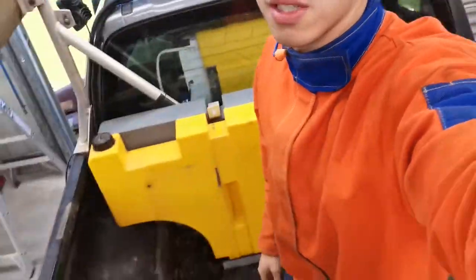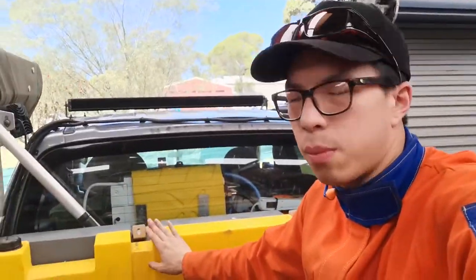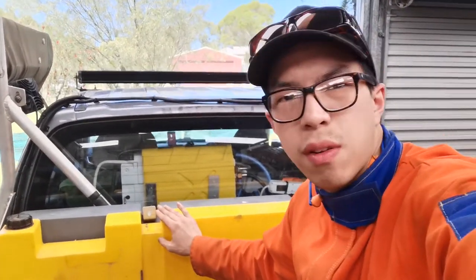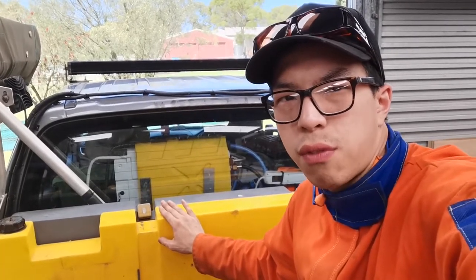Hi folks, it's Derek from 4x4 Adventure WA. Here I am in my friend's shed, trying to reorganize my setup and we're actually fixing a problem with the diesel sub-tank. We noticed there's a bit of a leak, but hopefully that's not from the tank body — hopefully it's only from the plumbing.